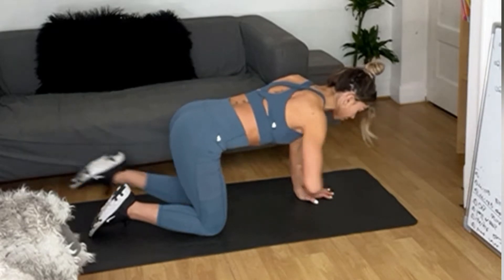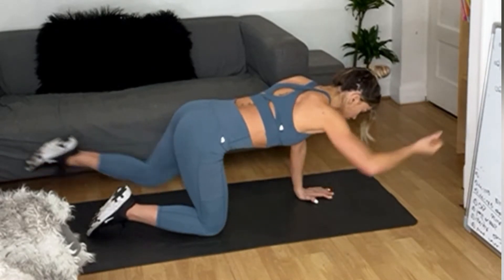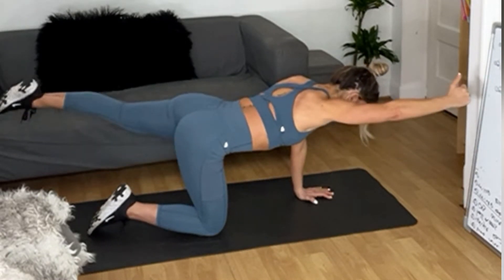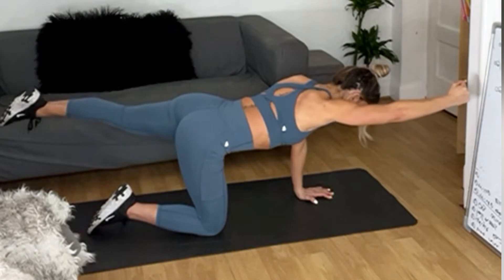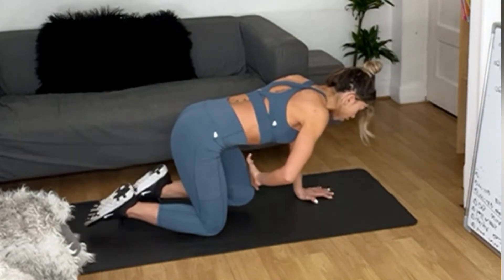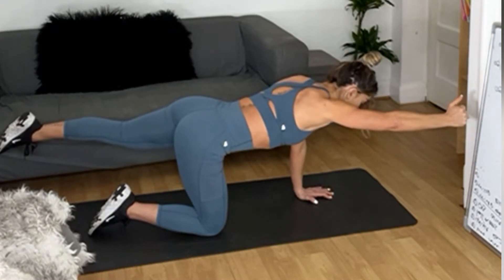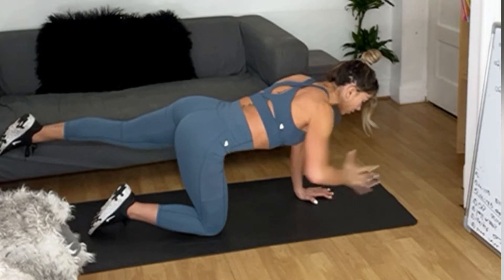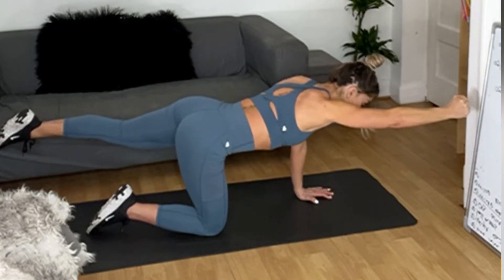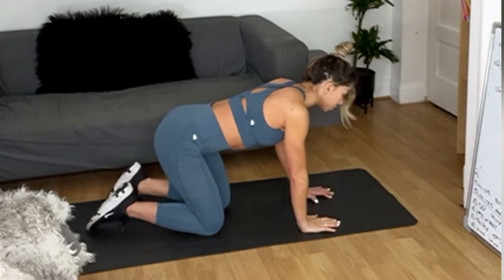Think about lifting from your thigh, keeping that ribcage in. Give me five more — once you've done those five, hold out for me. Stay there — lengthening rather than height, keep that ribcage, keep lifting in the middle, keep breathing out. Can you grab your pelvic floor? Can you hold your pelvic floor? Five, four, three, two, one — relax down.